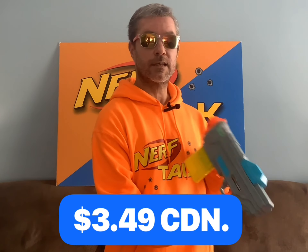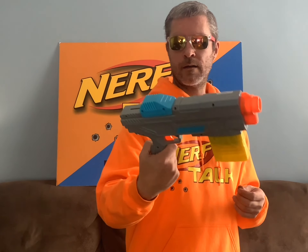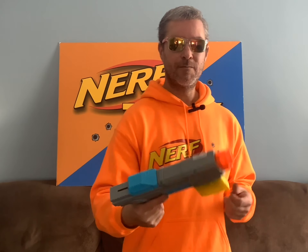Now this next blaster I don't actually have. For $3.49 I picked up the Air Warriors Ultra Tech Champion — pretty big name for a little blaster. It did come with its mag and this thing actually performs pretty well. It's in good condition, and it's another blaster I didn't have, so I had to pick this one up.